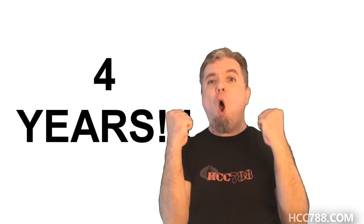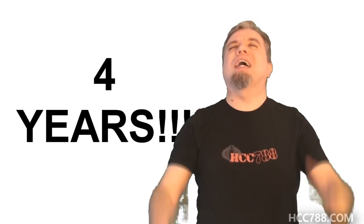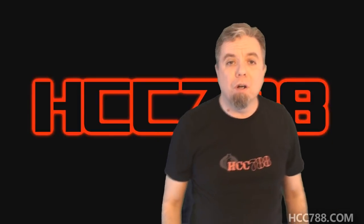Hey everybody, it's our four-year anniversary. Four years and still going strong — I can't believe we made it this far. Some of you probably didn't think we would make it this far, and if that's you, come on, have a little faith. I'm no quitter. To everyone who has stuck around for four years, thank you.